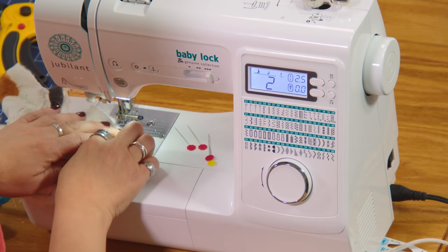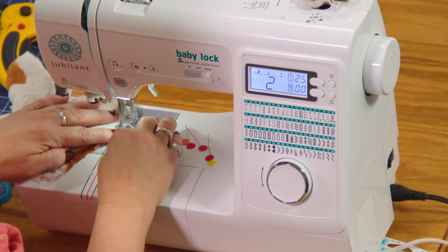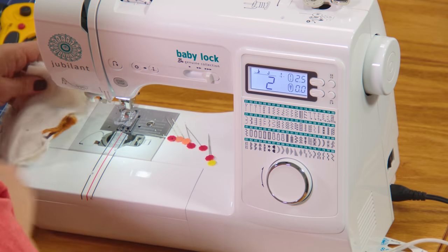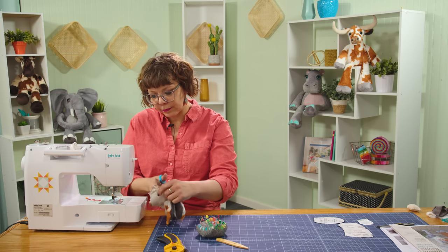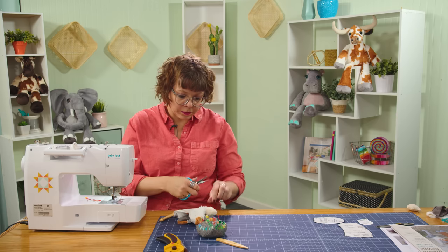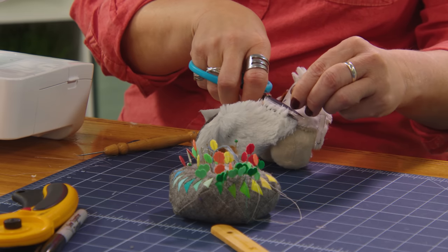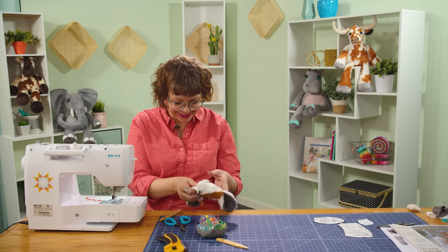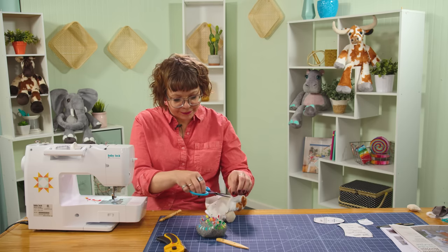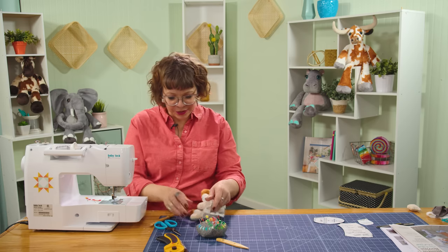My dirty little secret is that I don't really clip my threads ever, but it looks terrible on camera — you have threads everywhere. When I make plushies for samples the insides are just crazy. So don't open up the bovine — that's all I'm saying.